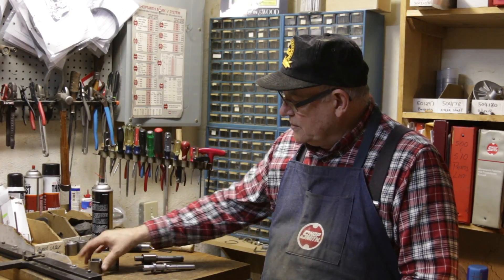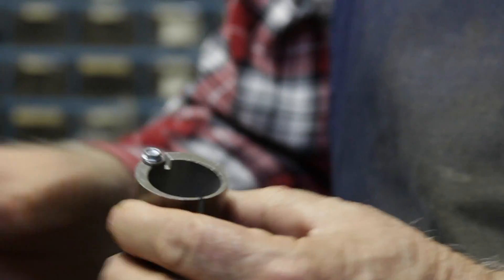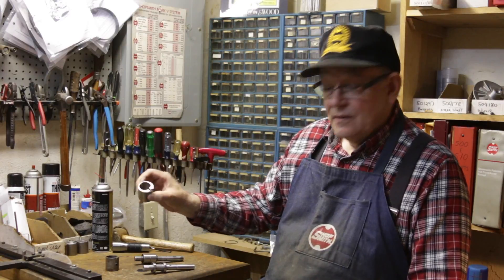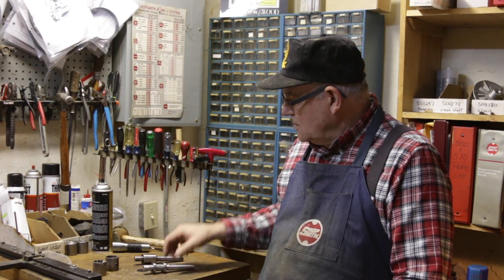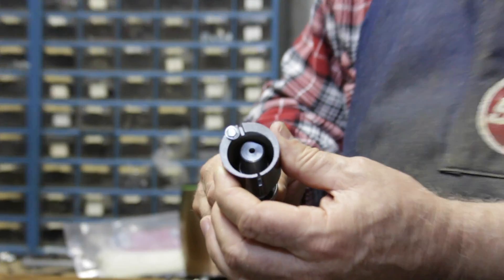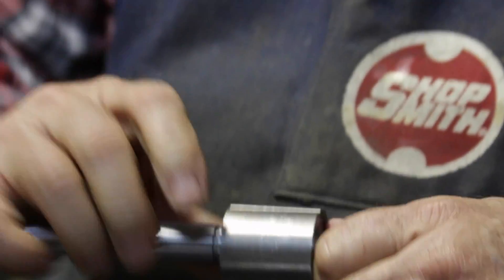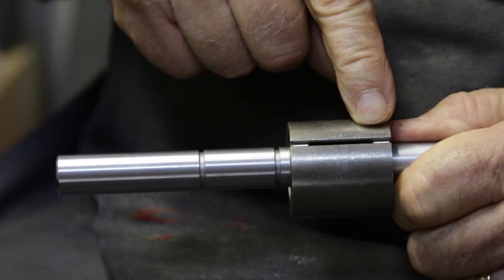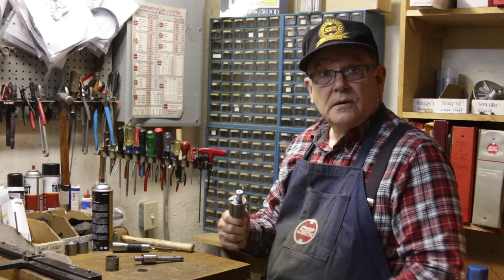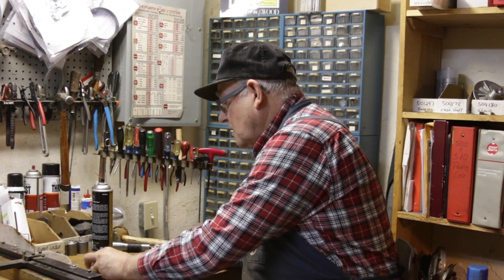The new designed eccentric has a split in it and a stop screw here. When you put them together, it stops like that, and then you clamp it down and the split is going to hold the idler shaft solidly.